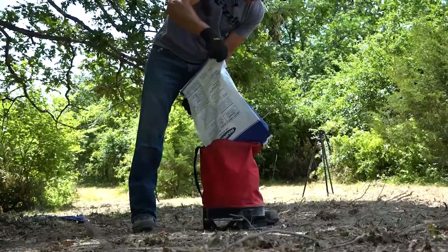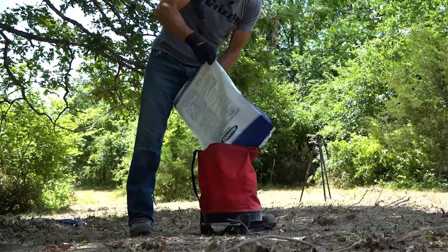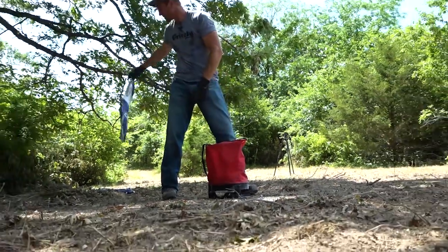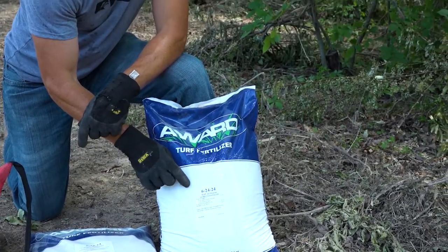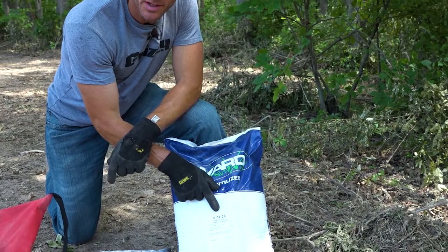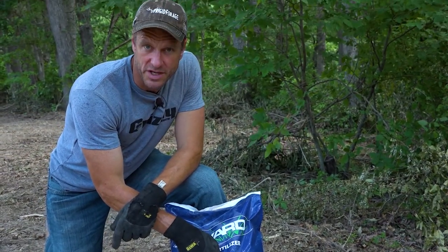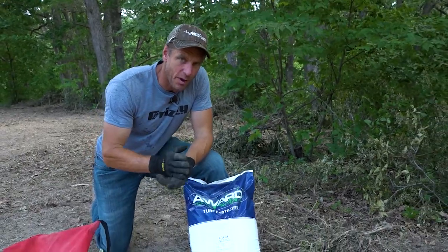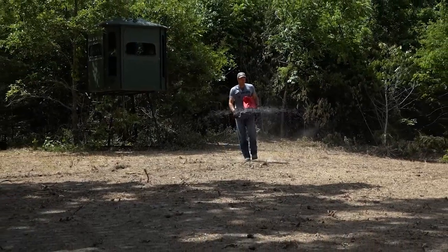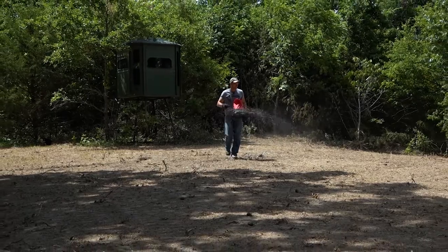So now we come back to the bag — this is a 16-24-24, a 50 pound bag. So 16% of this 50 pounds is nitrogen, 24% is phosphorus, and 24% is potassium. So if I'm trying to get 60 pounds per acre, you've got to do some math to come up with that.